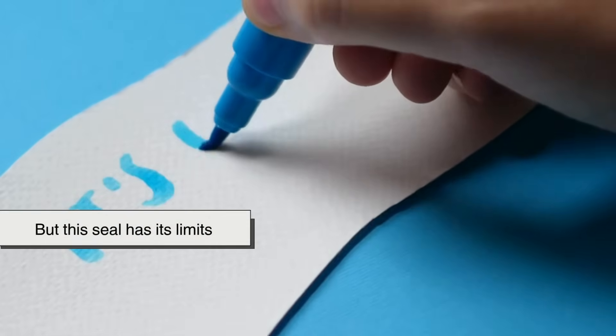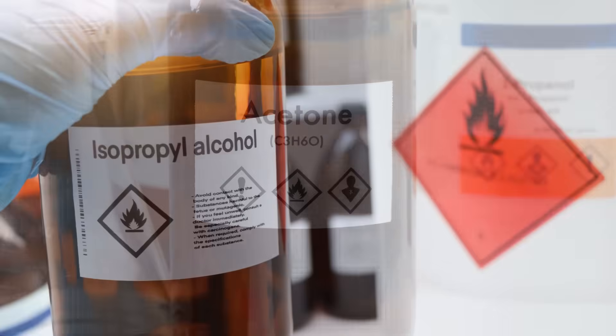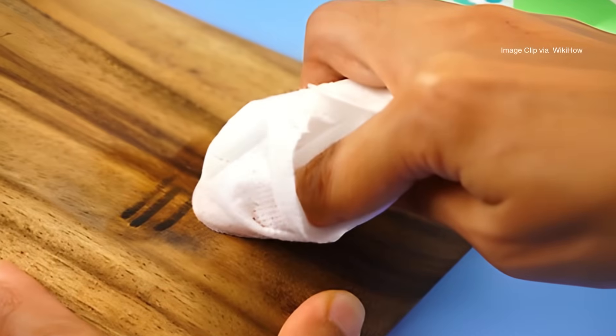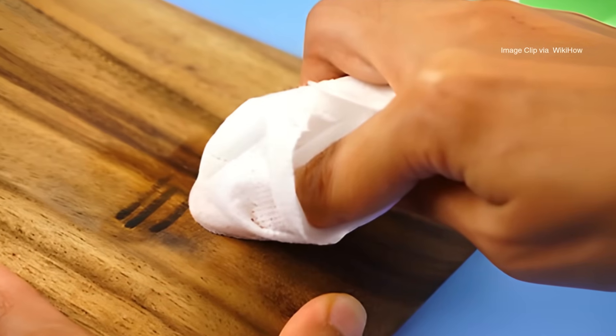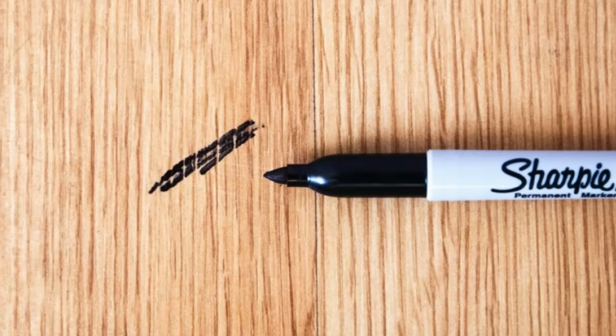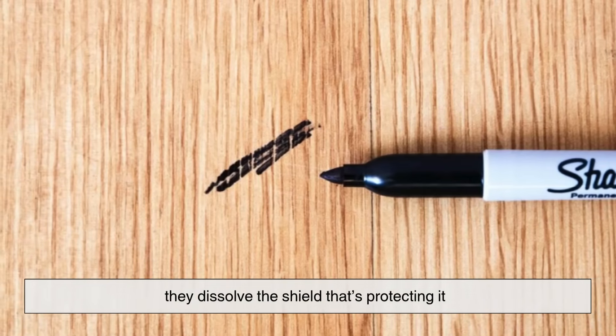But this seal has its limits. Certain strong cleaners, like acetone or alcohol, can break that layer apart. That's why nail polish remover or rubbing alcohol can sometimes erase permanent marker stains — they don't just wipe away the color; they dissolve the shield that's protecting it.